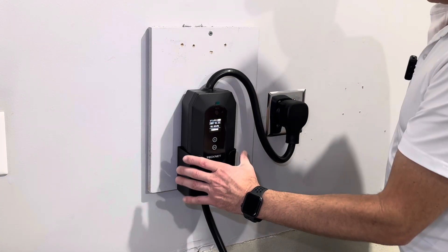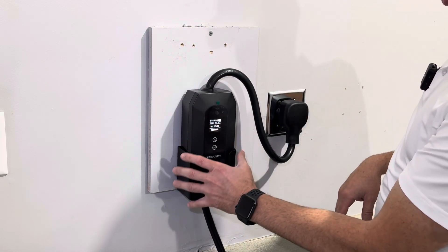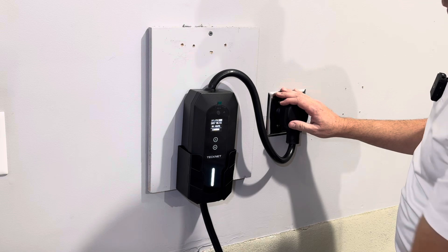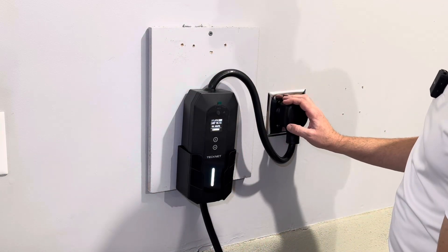I have this bracket installed on the wall — this is where the box can sit. You can install it wherever you want using the screws and anchors to anchor it down. There's a cord coming out here where you plug into your outlet, and then we have a total of 25 feet of cord to reach the car.